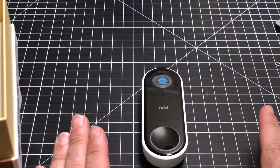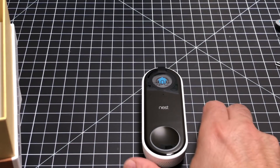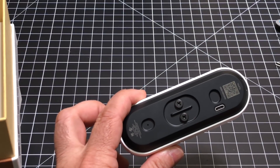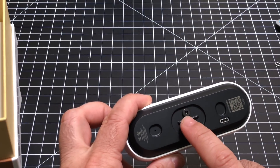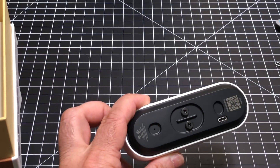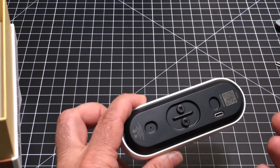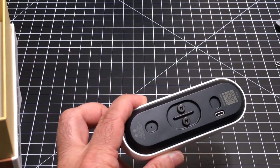One concern you might have is how involved and complex the setup is. There are literally just two screws you have to work with. If you can put up a picture, you can install this doorbell. The cabling from your existing doorbell connects to these two points. If it's a wood surface, it's very easy. If it's cement, you'll probably have to drill since the bracket holes may not align with existing ones.